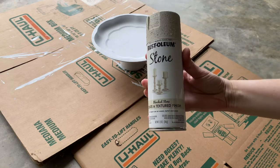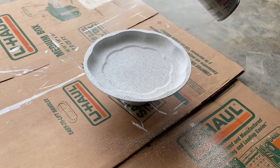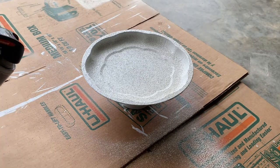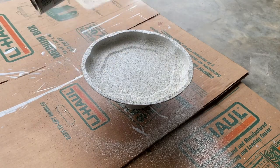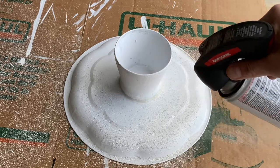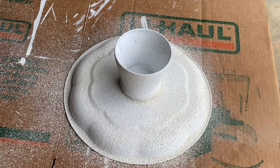Now I'm using my Rust-Oleum stone spray paint — this is my first time using this product. It's a textured spray paint that's supposed to make surfaces look like stone. I'm holding it about 10 to 13 inches away from the pedestal, and I shook it quite a bit before starting. Applying it in even coats, allowing 15 minutes to set between coats. I probably did about three coats of this textured paint, then allowed it time to cure overnight.